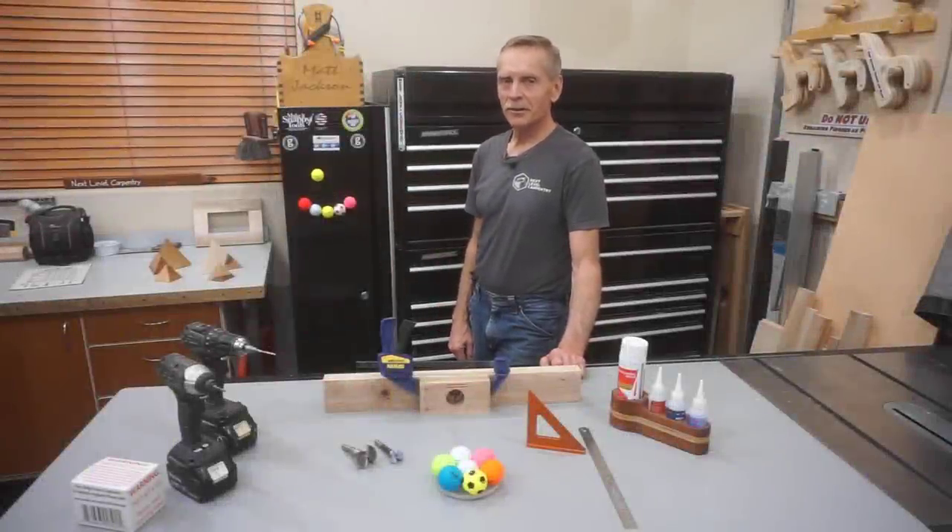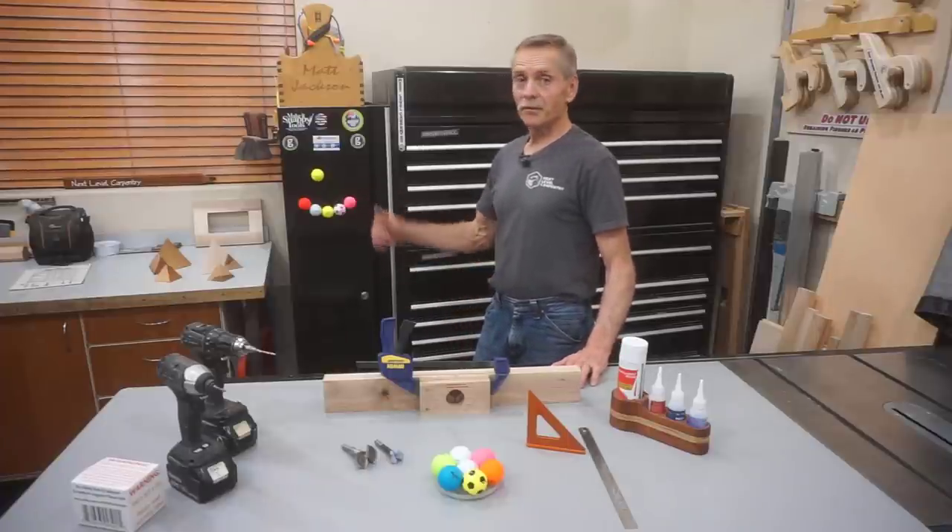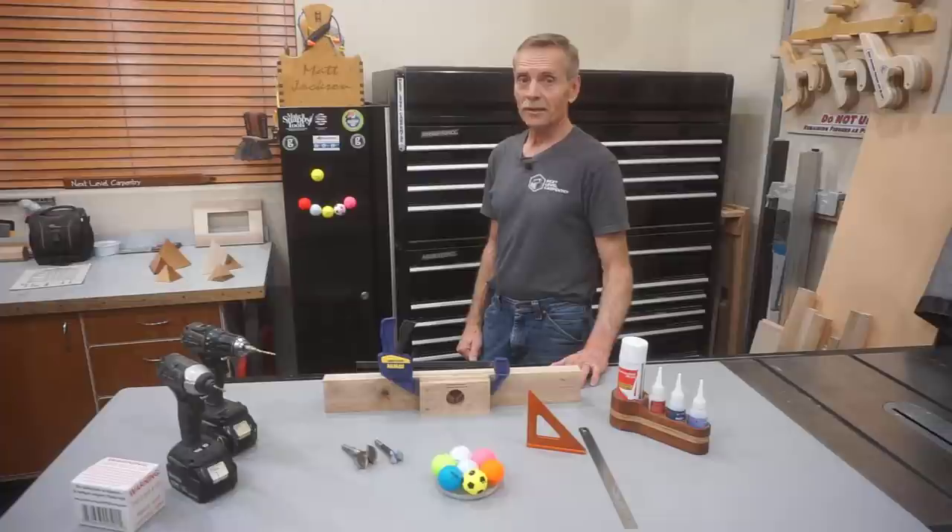Hey, thanks for checking out Next Level Carpentry. In this video, I'm going to show you how to make these fun toolbox fridge magnets out of real golf balls.